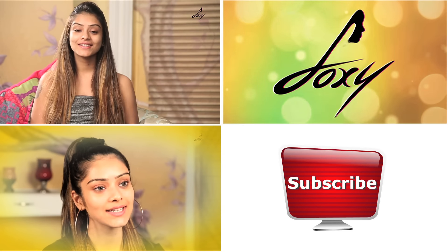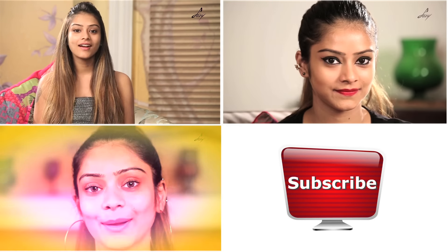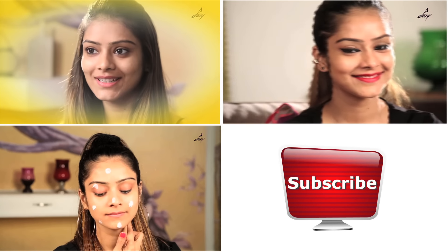Today I am going to do a cat eye, a bold lip, sort of a wacky look. So let's start now. We all know the celebrity Ariana Grande — today I am going to do her VMA 2014 inspired look.